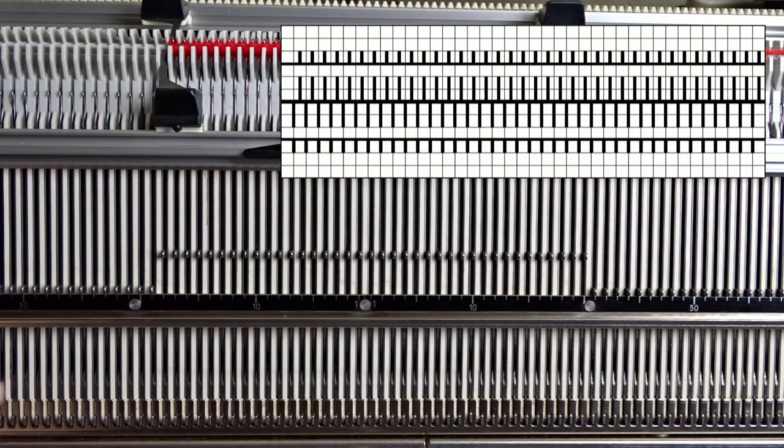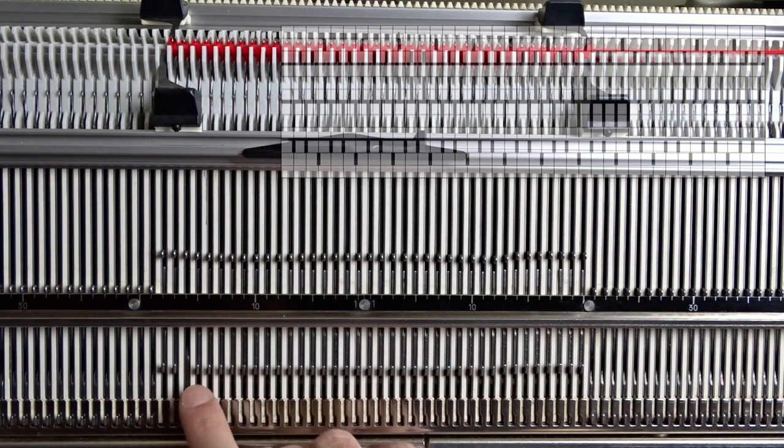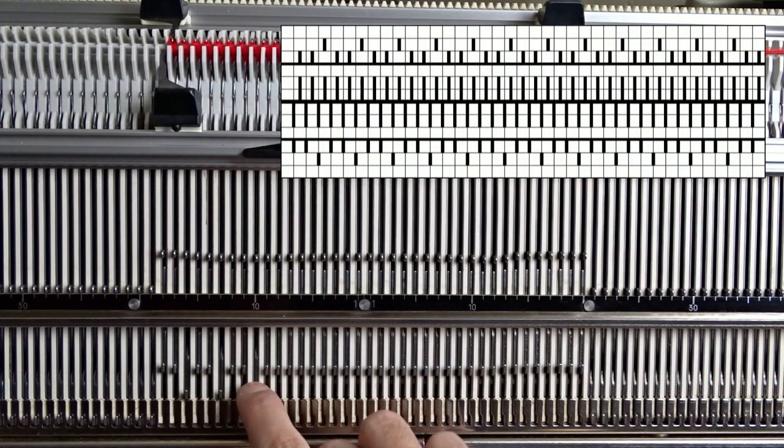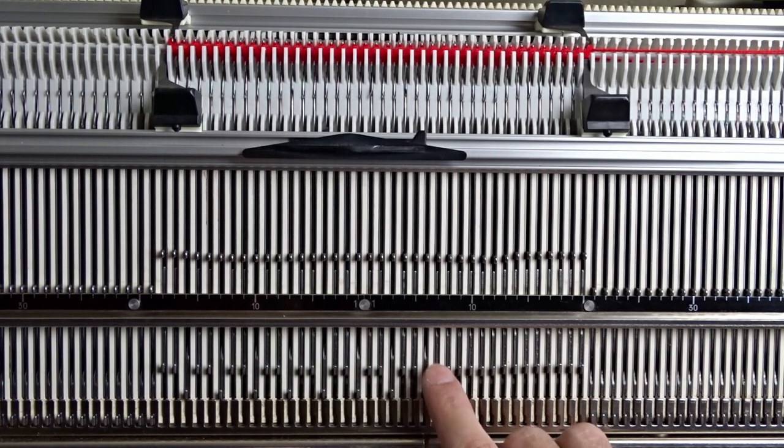Raise pushers under all needles in working position and arrange them as shown in the diagram. You have to put every third pusher in resting position.